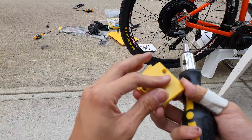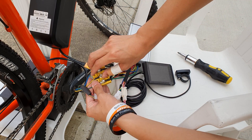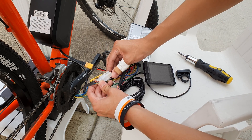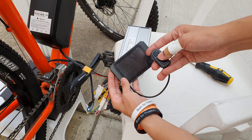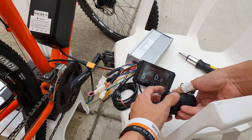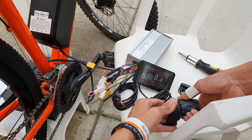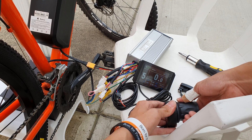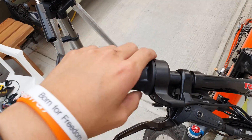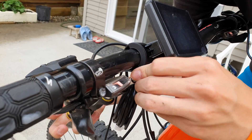Running everything is the speed controller — I went with the 14S 1000-watt controller that peaks around 1300 watts. I would recommend getting the 1500-watt variant instead, as it comes with six additional FETs for only $20 more. With those extra FETs you get improved thermal dissipation, less strain on each individual FET, and the ability for higher output power. Both variants share the same functions: regenerative braking, LCD integration, and plenty of other features.